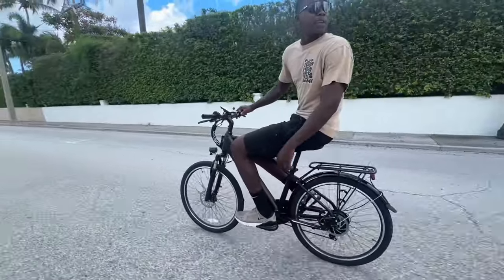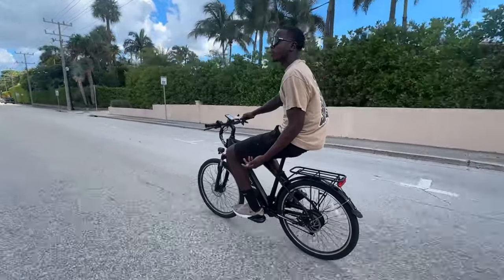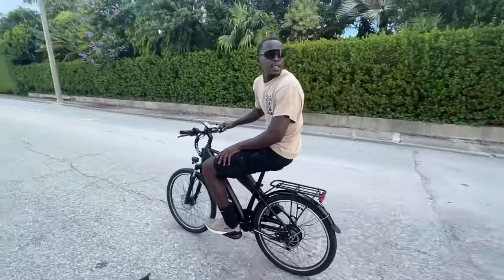So we've been on the e-bike for about an hour now. This thing takes about three to four hours to fully charge, and right now it only has four bars. It's rated for about 12 miles, so this thing is pretty good mileage-wise.